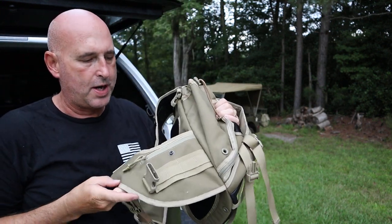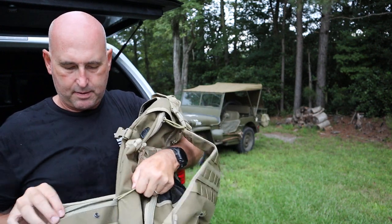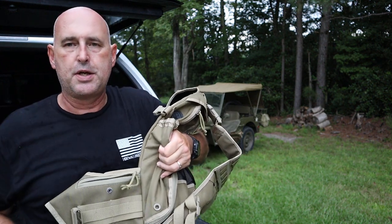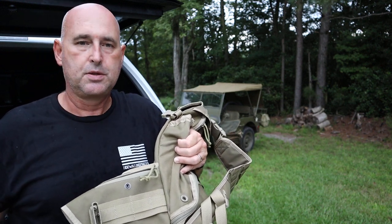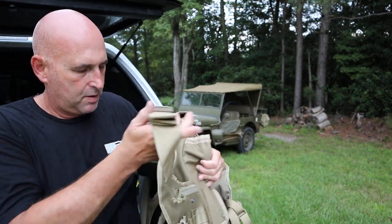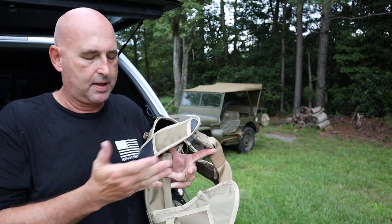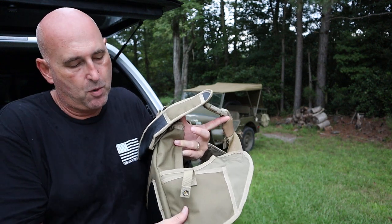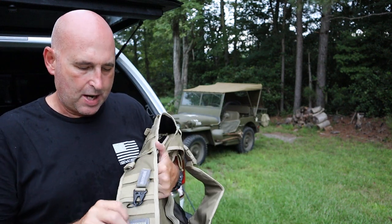Around the waist strap you can see it's got a MOLLE setup. It's got a zippered access pocket there — it's kind of small, but you can get your keys in there, some change, a hunting license, whatever. Just a small zippered pocket on the outside. On the back side of the strap there's a snap-access pocket — again very small, but just an accessible pocket.